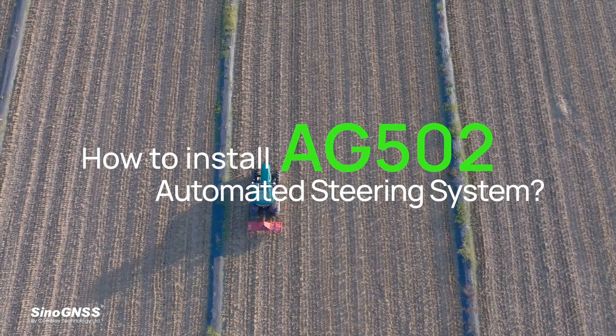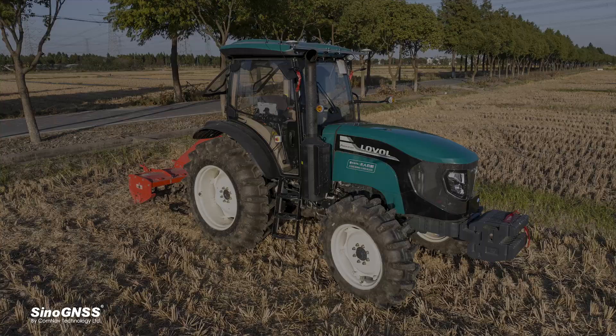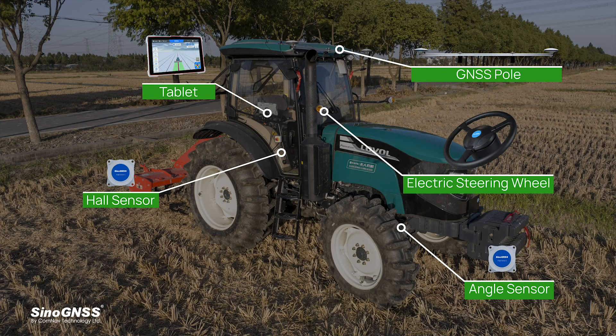How to install the AG502 automated steering system? Let's install step by step.